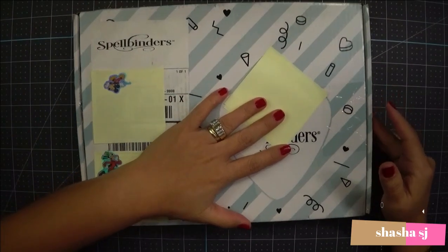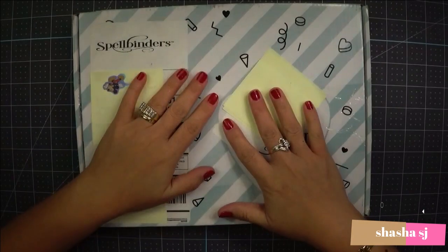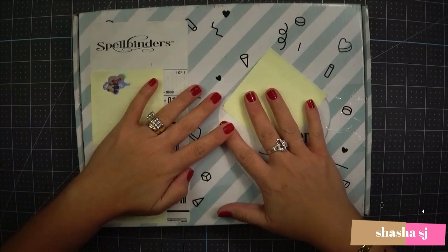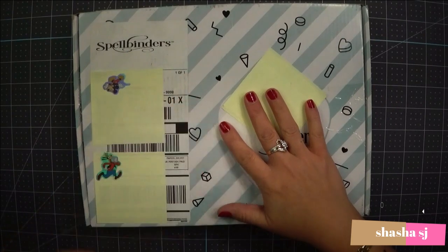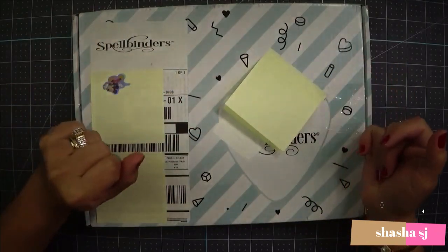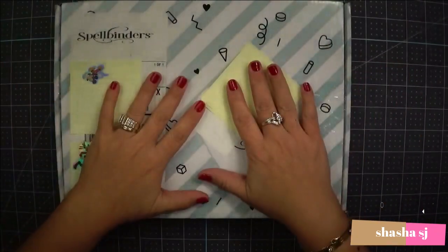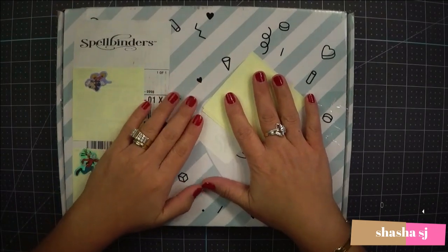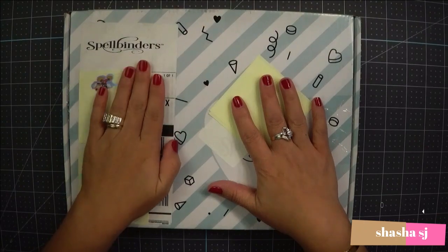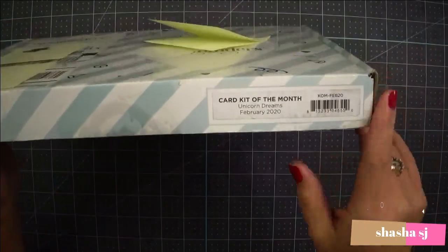I am not sponsored by Spellbinders, okay? I just want to clarify that. I just subscribed to them and they send me this every month and I like their products very, very much. I keep posting their stuff and it's awesome. I love their products. So I am not sponsored again, so you know. This is from Spellbinders and I subscribe to them every month.